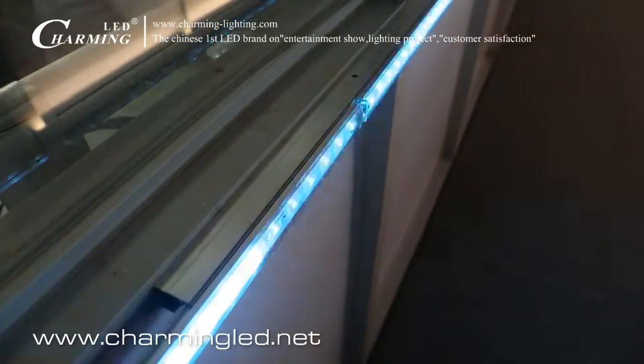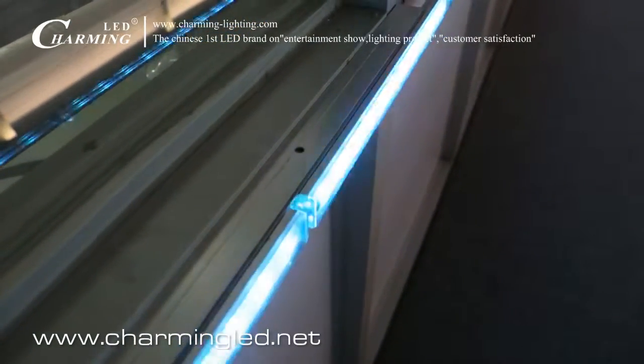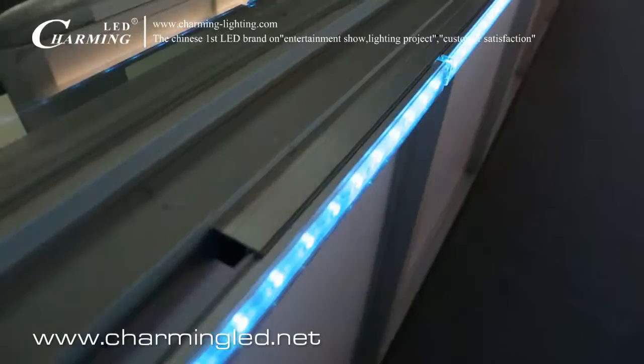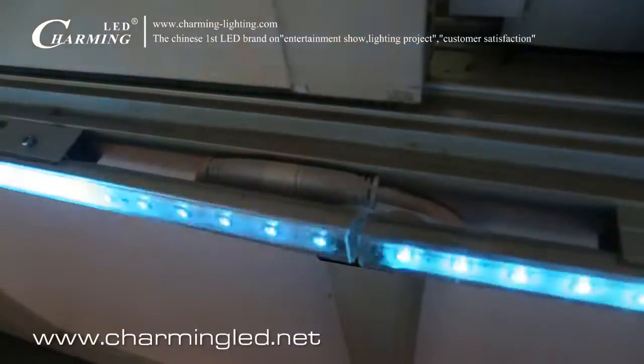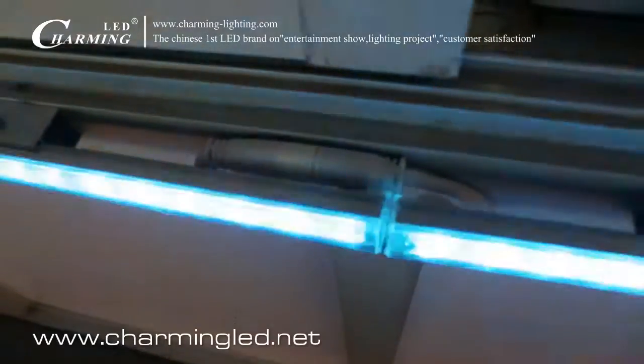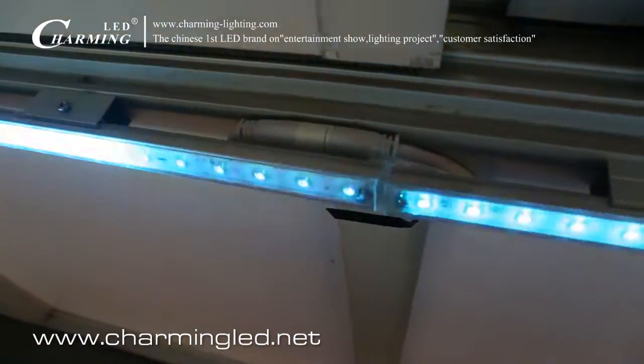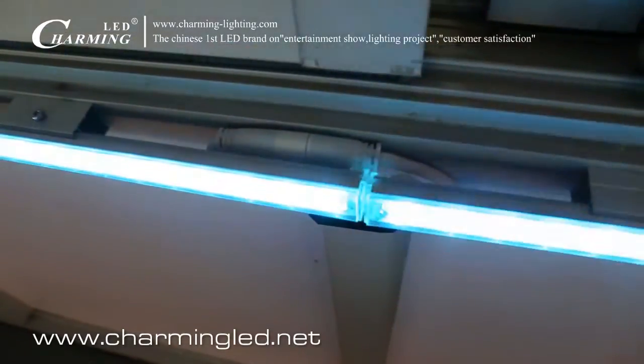Or we can use the long clip to hide the cable. And what you see now is the waterproof cable — it is perfect, hiding behind the LED mini tube light.